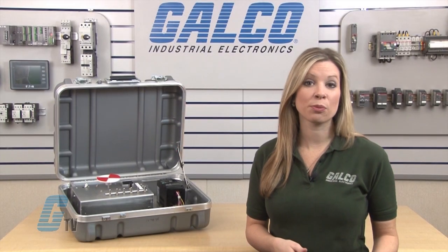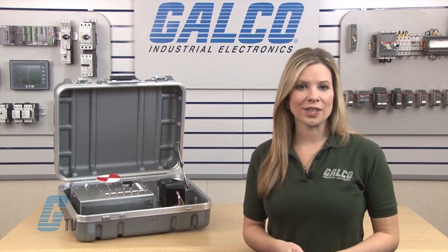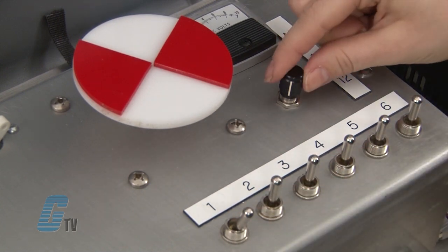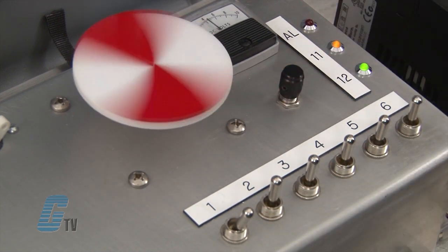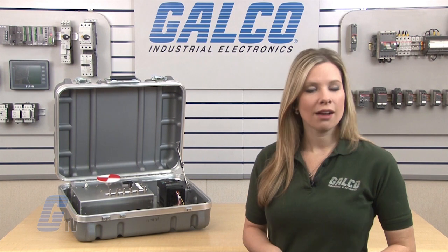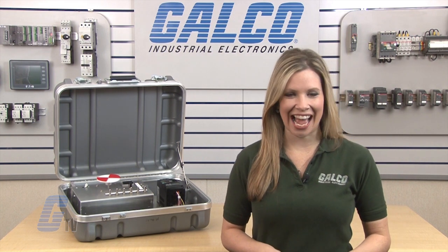For more custom options, please consult the Hitachi manual for a further detailed list of parameters. Once my reference has been changed to a control terminal, I can flip a switch to initiate a run command and adjust the speed with the potentiometer. Hitachi WJ200 series AC drives, along with thousands of other products and services, are available at galco.com.